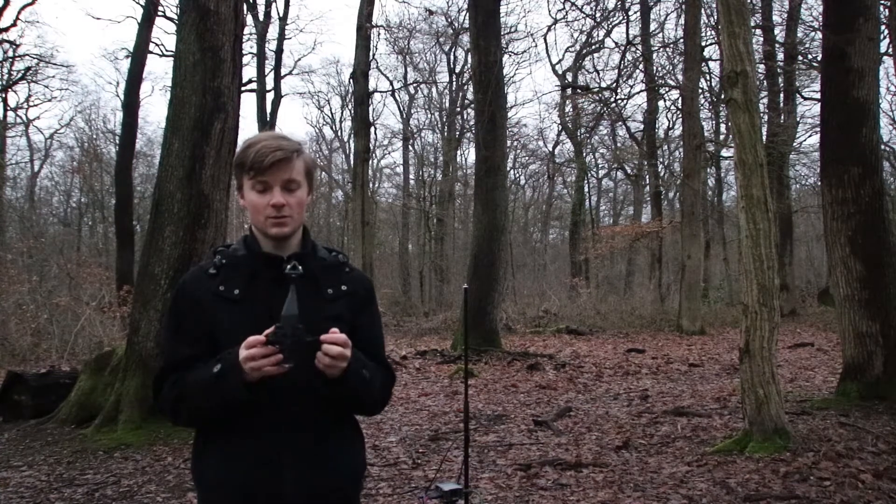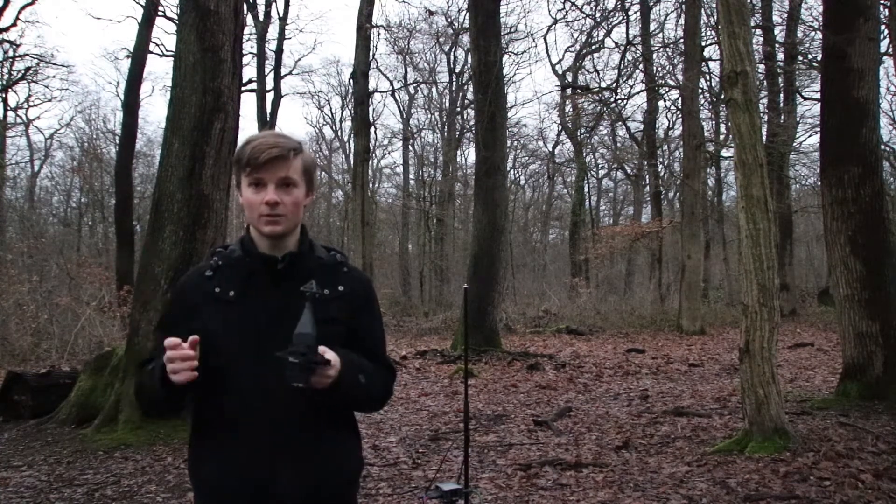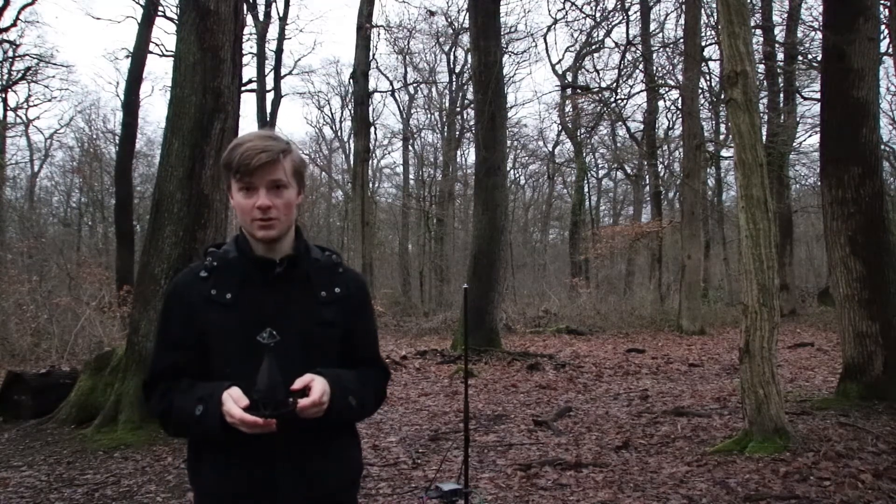This is only four capsules — electret mic cardioids — that can capture the entire sound field around you. With the help of the Zoom F6, there is an ambisonic mode to record.